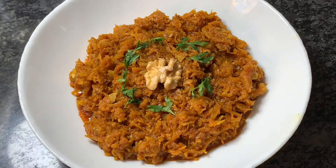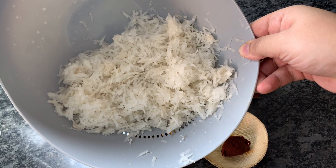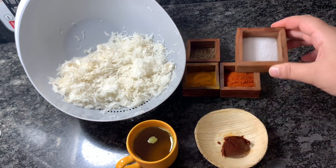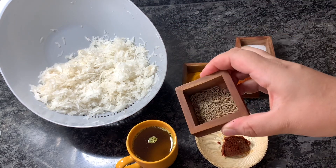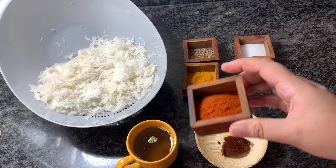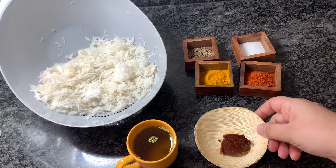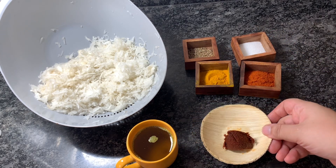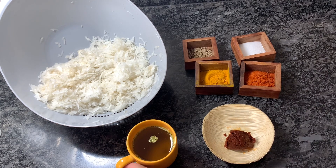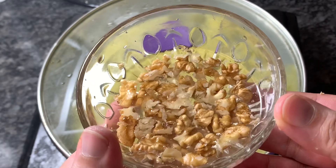For making this easy chutney, I have grated around half a kg of radish, and we have to squeeze out the water. I have taken around one and a half teaspoon of salt, one teaspoon of cumin seeds, one teaspoon of chilli powder, and half a teaspoon of turmeric powder. Additionally I have taken spice cake or ver, whose recipe I have already shown, and around one and a half tablespoon of oil. I have also taken some walnuts soaked in water — these are optional but give a very good crunch.